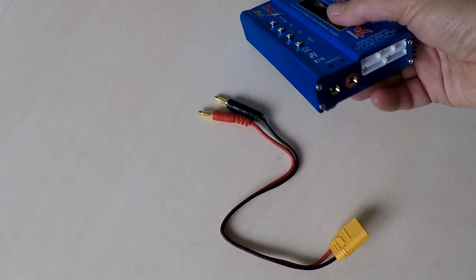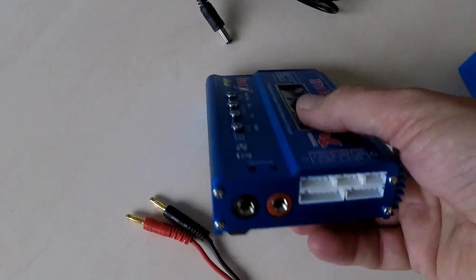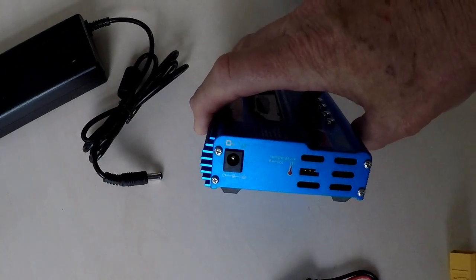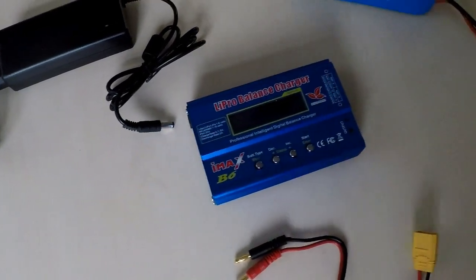The first thing to do is to plug your battery lead in — red goes into red, black into black, otherwise you'll get your polarity the wrong way around. The second thing is to plug your power lead into the plug on the side and then you'll be all go.